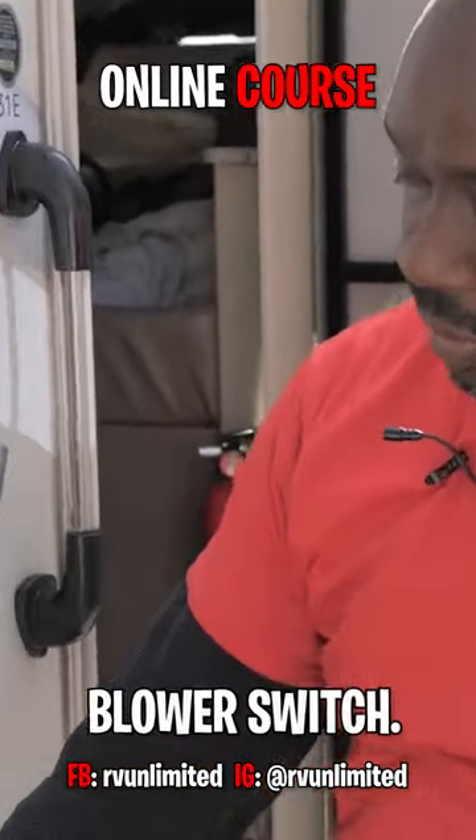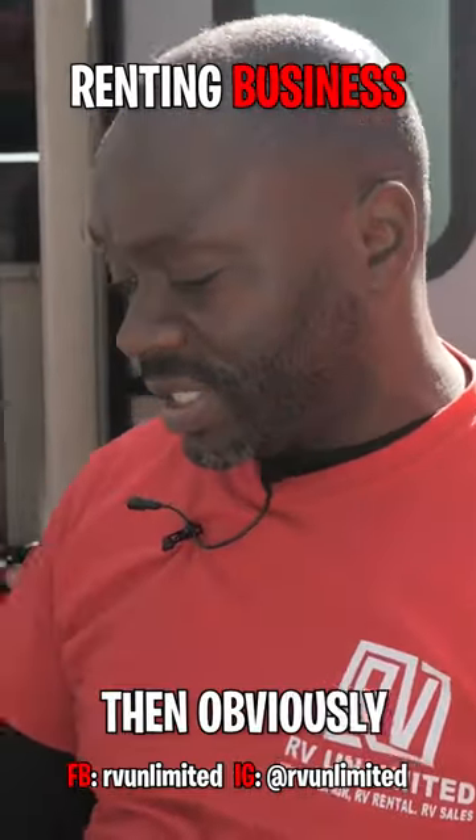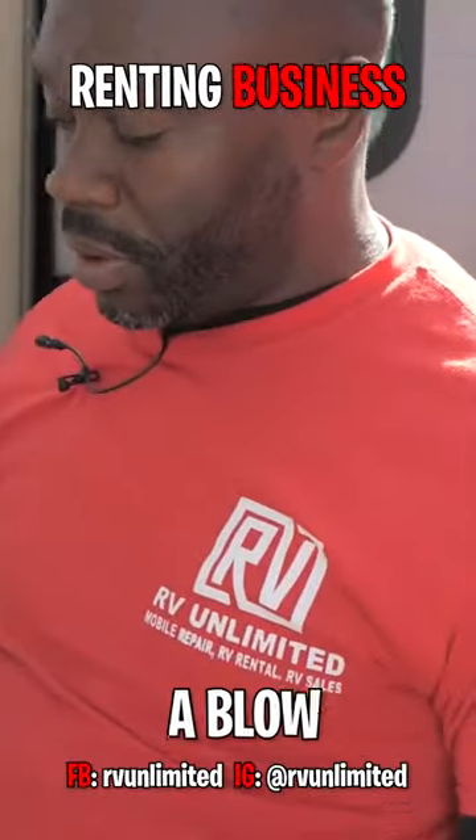Here is the blower switch. It's on now, which it should be. So if we turn the T-Stat on, then obviously the blower is going to blow like it blows, and then it stops.